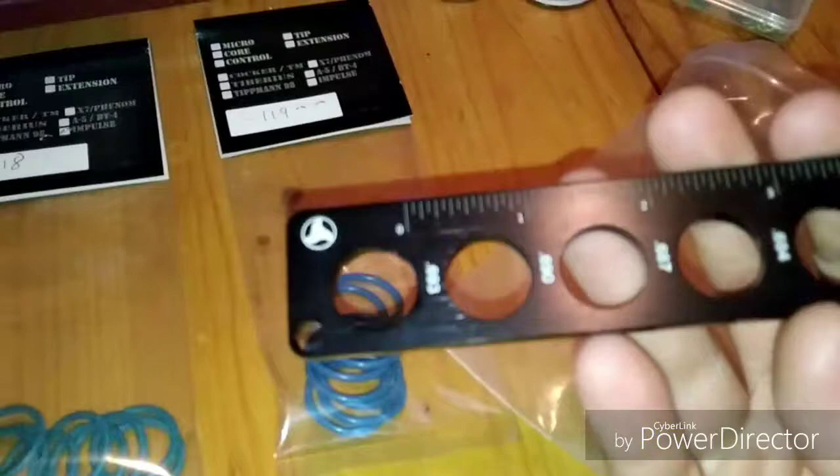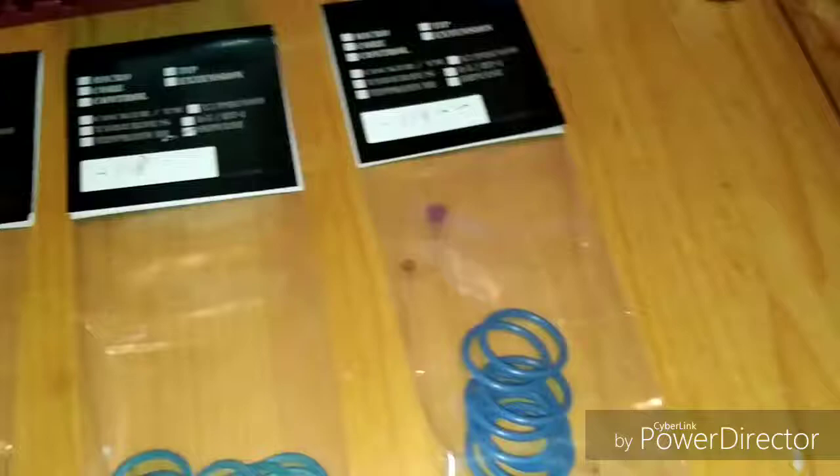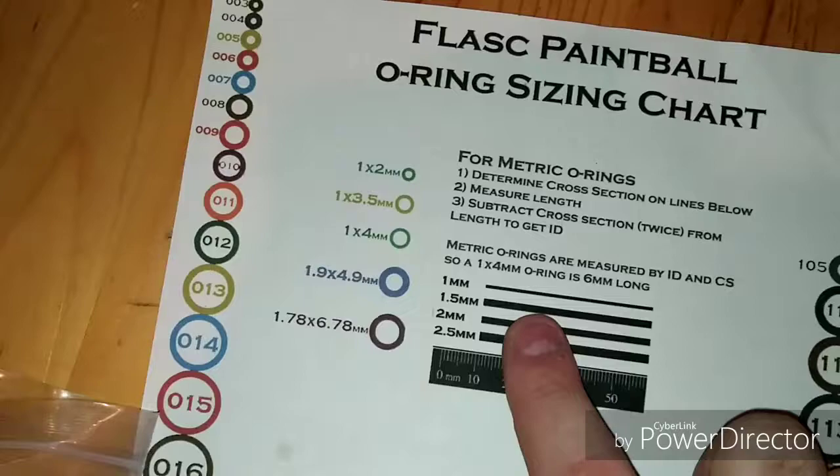Check out that o-ring sizer — that's pretty neat. I printed the two sheets off their website, and they also include this sheet where you can lay your o-ring over top. It explains how to measure your o-rings properly — by the thickness of the o-ring and the diameter — to get your proper size.